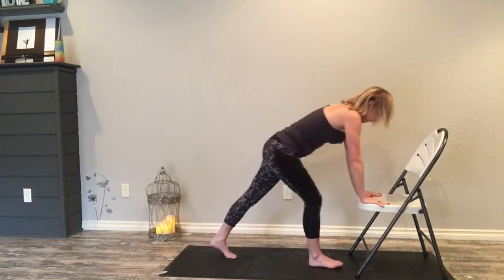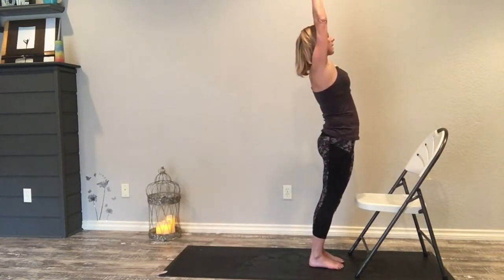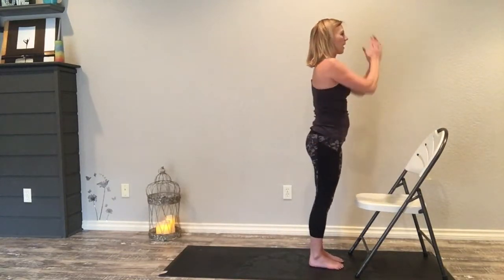Exhale into down dog. Inhale step up right, exhale step up left, inhale rise, exhale — here we go, left side.